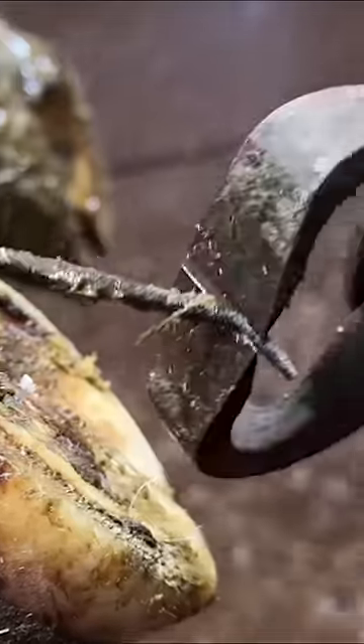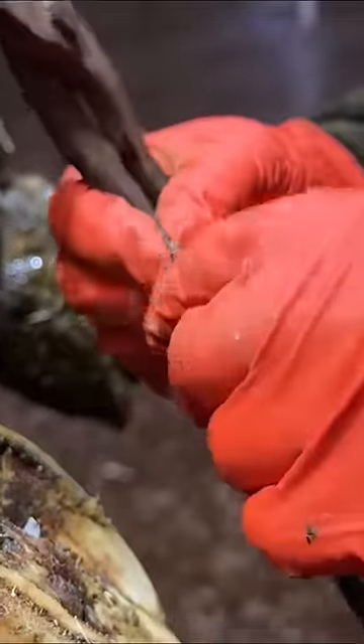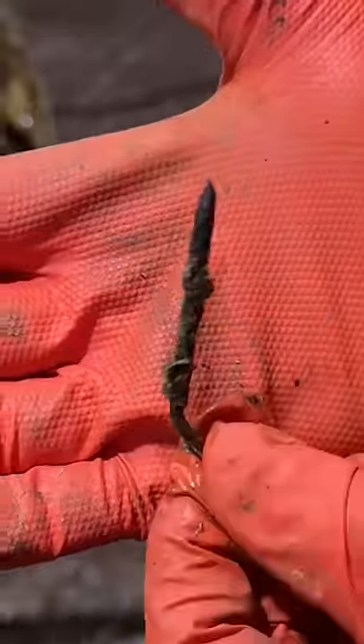Ouch. Imagine that being completely embedded in your hoof, not being able to get away from the pain. This nail has to be at least three or four inches long.